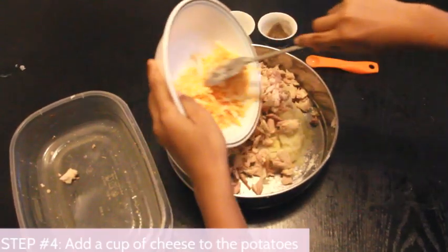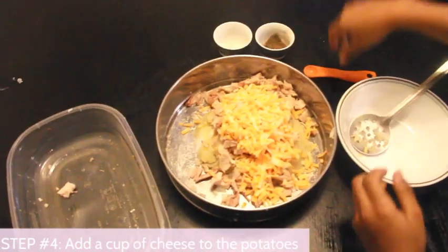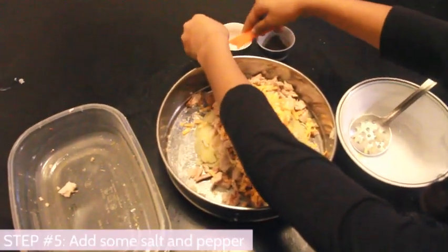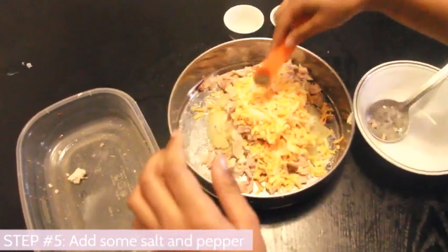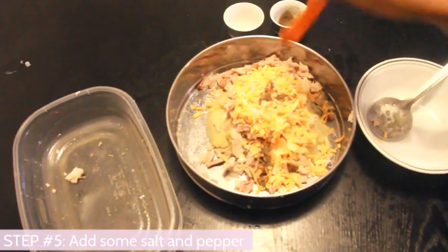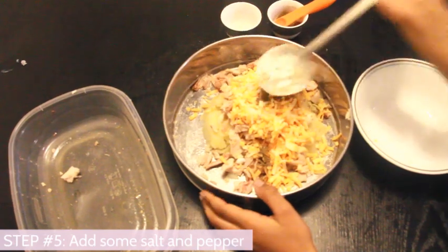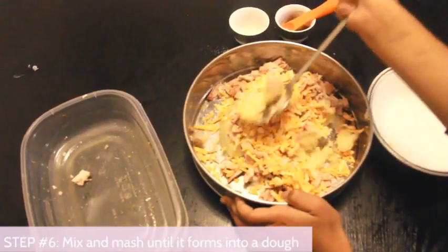Add in the cheese — I love cheese, so I'm not wasting any of this. Now add in your salt, just a little bit, and your pepper. I think I need a little bit more. Lastly, mash and mix everything until it comes together into a doughy consistency.